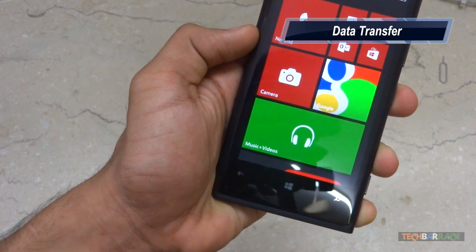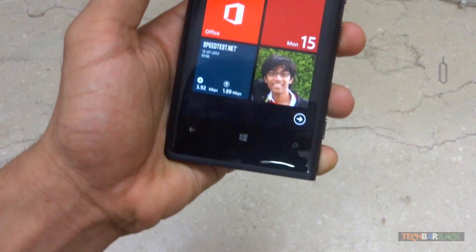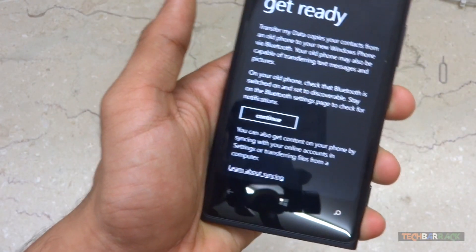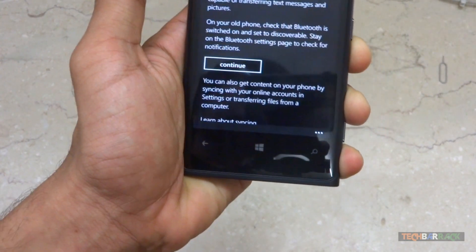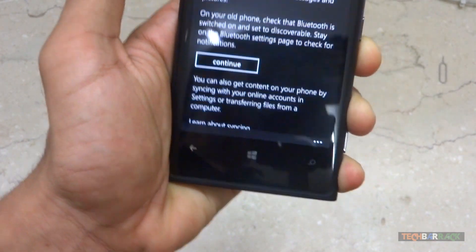Transferring data using the Windows Phone application for Mac and Windows was simply easy. Even using the Transfer My Data application officially provided by Nokia was awesome, as it made it really simple to transfer contacts from my iPhone using just Bluetooth.